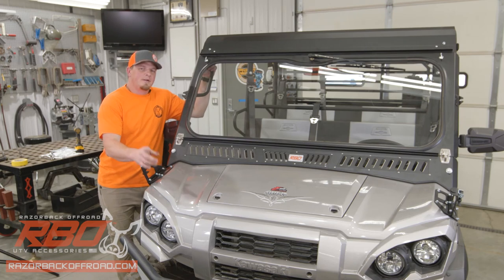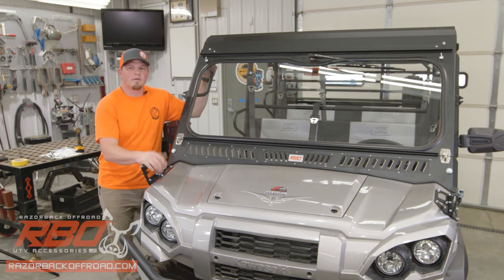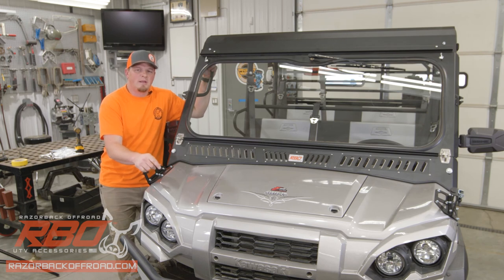Now that our install is all wrapped up, don't forget to go to razorbackoffroad.com and check out our fitment list for the Kawasaki Mule for all of our other accessories that might go with your machine. Also, don't forget to like and subscribe to our YouTube channel — there you can keep up with all of the accessories and cool new things we've got coming out. Thanks again, hope to see you out on the trail.